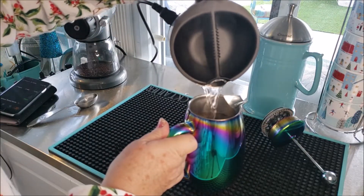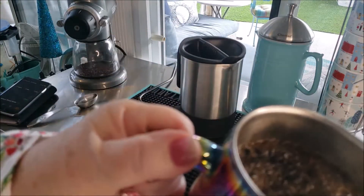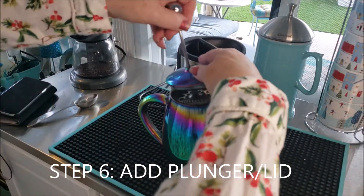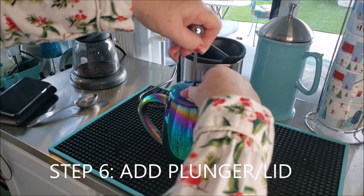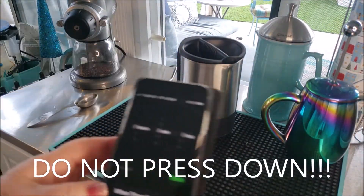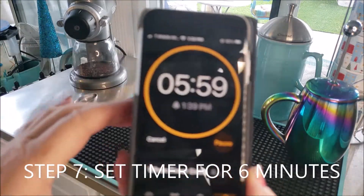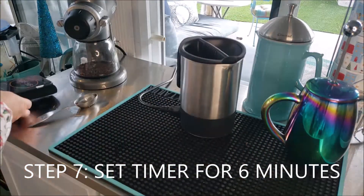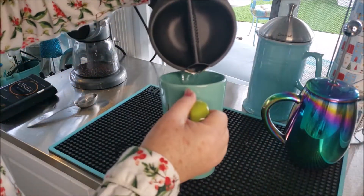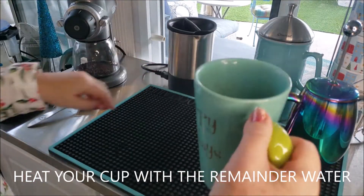Once the coffee has sat there for 30 seconds, you can add the rest of the water almost to the top. Leave a little bit of room for the plunger, then nestle the lid and leave the plunger up — do not press down. Set your timer for six minutes, and as the timer is ticking away you can preheat your cup with the rest of the water and prepare any other coffee fixings.